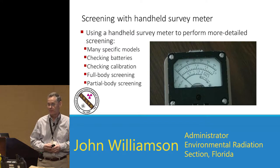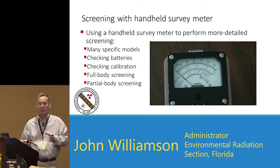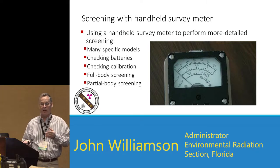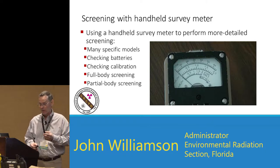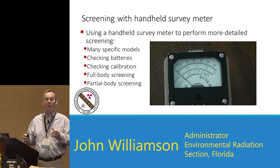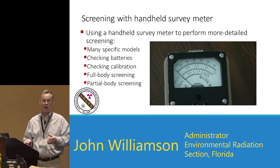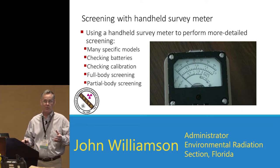Screening with a handheld monitor — most of your handheld screening is going to be done with a handheld monitor; it gives you a more appropriate way of screening. We're going to talk about checking the batteries, checking the calibration, full body screening, and partial body screening. A lot of this is driven by your resources and how many people you have to screen. If you don't have portal monitors and you have 100,000 people to screen, you're probably going to be doing the quick hands, feet, shoulders, face and neck. If you have 10 people, you can do as thorough a job as you need to.